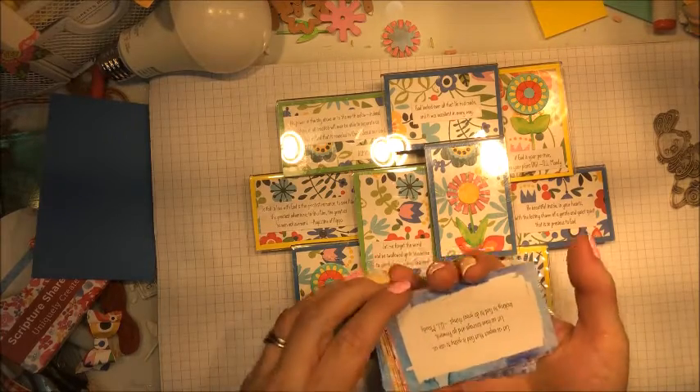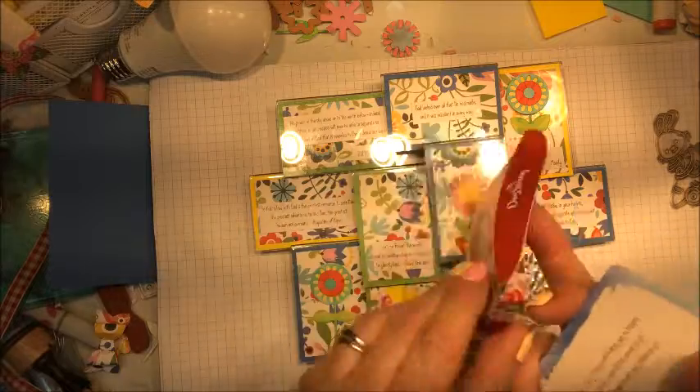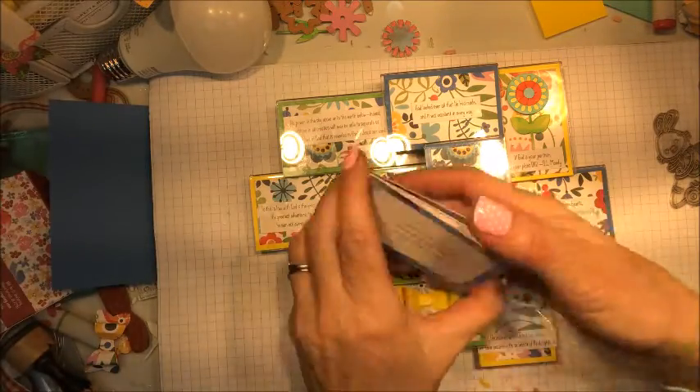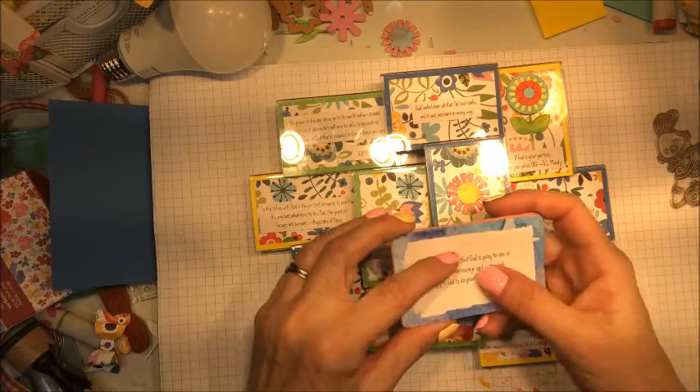For the small scriptures and sentiments, I used these Scripture Shareables. These are from Dayspring. The cards look like this, and I use my paper trimmer just to trim them down.